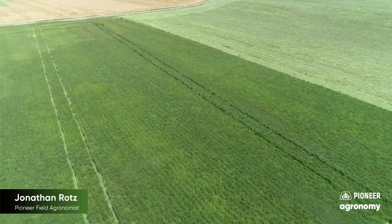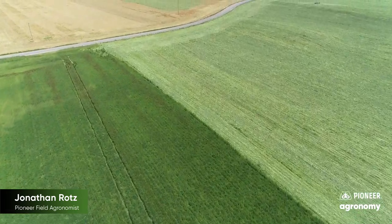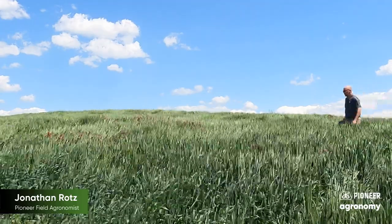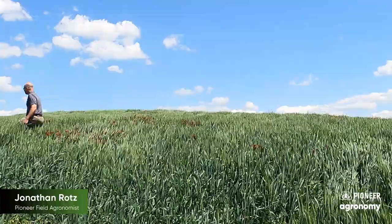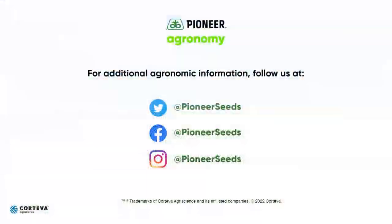I hope this video has given you some things to consider if you are thinking about changing your cover cropping practices. As always, talk to those who are already doing this to get some tips and tricks, and when trying different things, start in small stages to see what's best for your operation. Thanks for your time and I hope you found this video informative and helpful. We'll continue to return to this operation and field to highlight some of the benefits we can see with cover crops throughout this season, so keep an eye out for more videos like this. That concludes this Pioneer Agronomy video podcast. Visit our page on Pioneer.com and follow us on Twitter and Facebook for more agronomy insights.